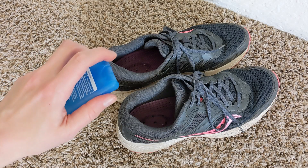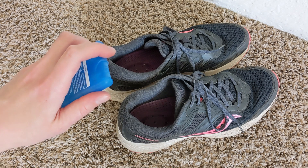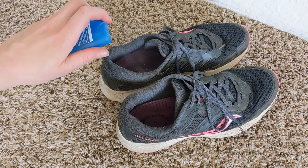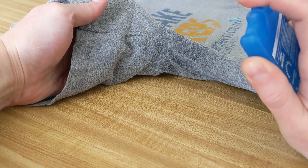I also ended up spraying my shoes with SWIFT. Now I'm not 100% sure it's going to work on these because they did kind of smell before I sprayed them, but let's check anyway. Yep — no, doesn't work if they stink already. So SWIFT is best used preventatively, and for that it's a bargain.